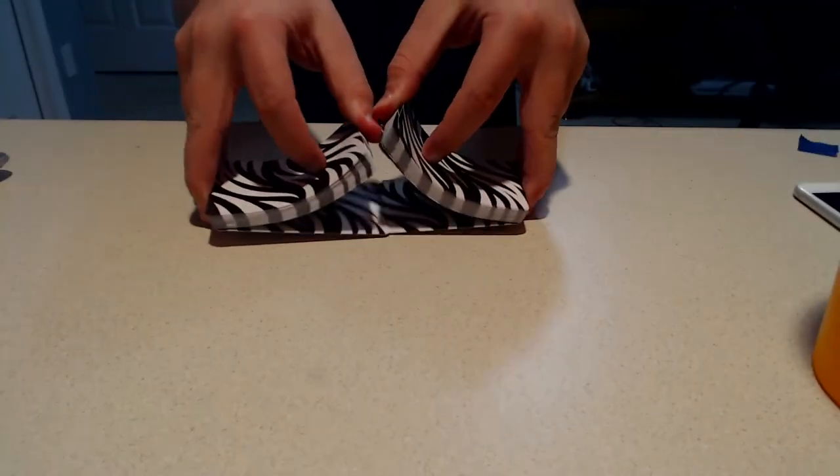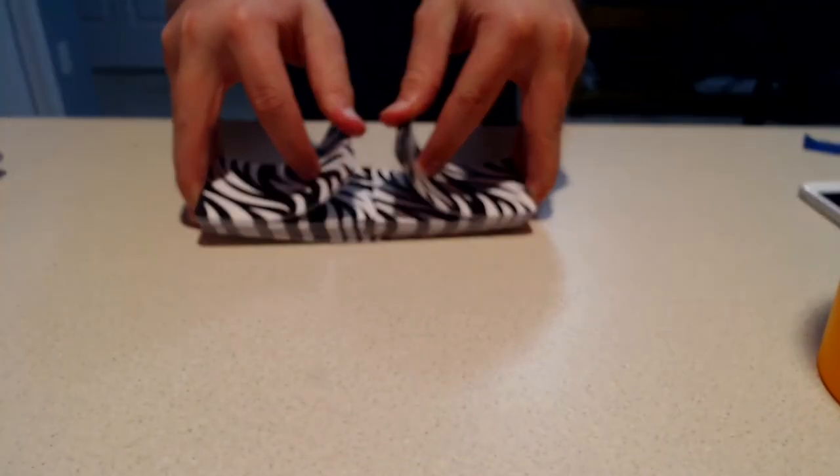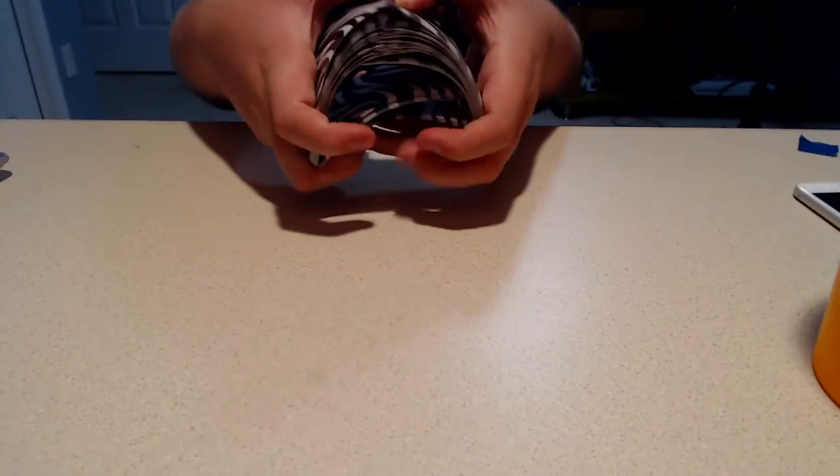Oh, that was bad. Okay, so as you probably saw there, I personally didn't shuffle these very well. So it's either that, or the cards aren't great at shuffling. Which, I mean, you should probably have a deck of cards — if you're gonna have a deck of cards, it should be good at shuffling.